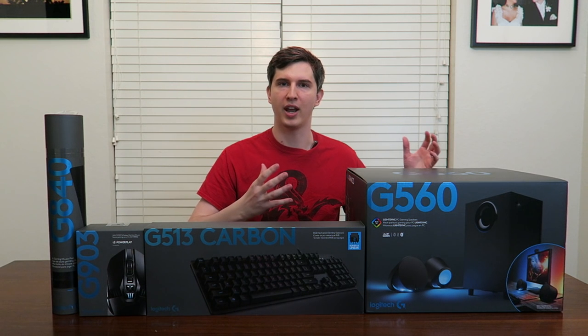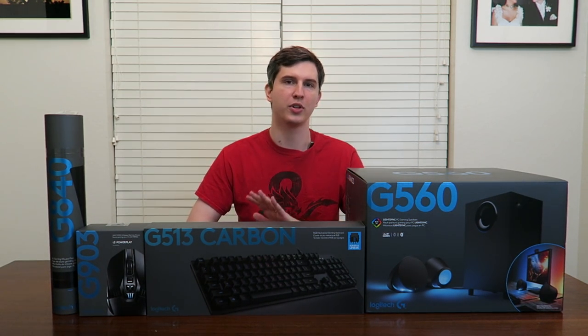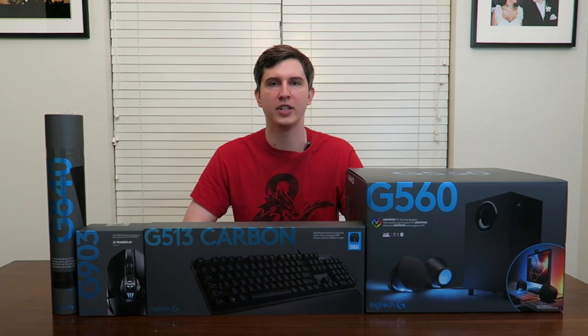Hey guys, Drifter here. Today we're going to be unboxing the brand new Logitech G560 speakers. They're gaming speakers that have lights that react to the game you're playing — so when you get your ultimate ready or when you get shot, it'll flash red. It'll do a lot of neat stuff.